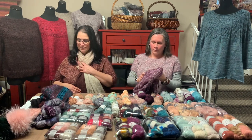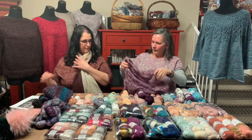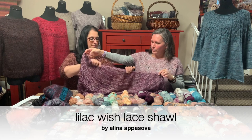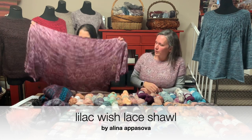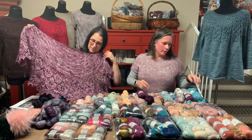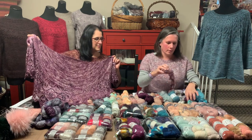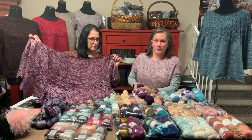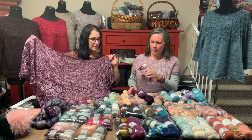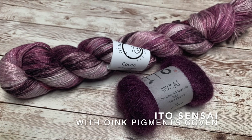Another shawl favorite of the store — Rhonda, would you hold this up for me? This is the Lilac Wish Shawl. It is one of our favorites because it can be done in either lace weight or fingering weight. This sample was actually knit by the lovely Remy, who is Rhonda's daughter. She did a beautiful job — she paired Oink Pigments Coven Yarn, which is a silk linen blend, with a skein of mohair.